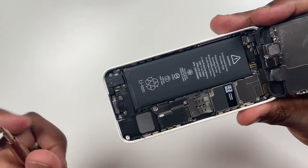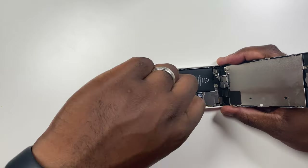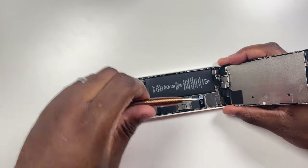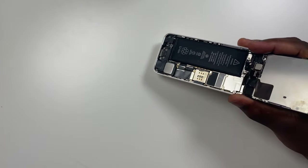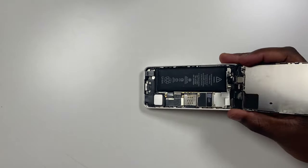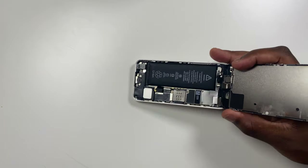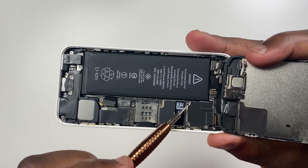Next, remove the two 1.6mm screws that secure the bracket covering the battery connector to the board. Remove the bracket from the board. Then disconnect the battery connector from the socket on the board. When lifting anything from the board, make sure you are only lifting the connector and not anything attached to the board itself. It's important to remember: if you are removing or reconnecting anything from the board, always make sure the battery is disconnected following this method first.